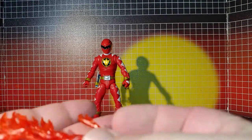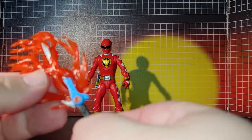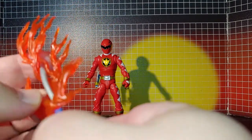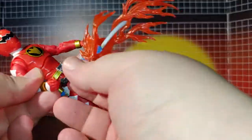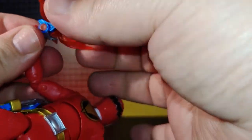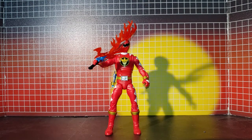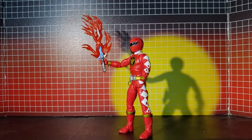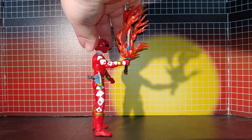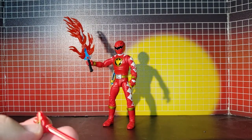It also comes with this flame decal effects part, and it goes on just like this. Next is this Brachio Staff - the only painted parts are these little sections here and here.